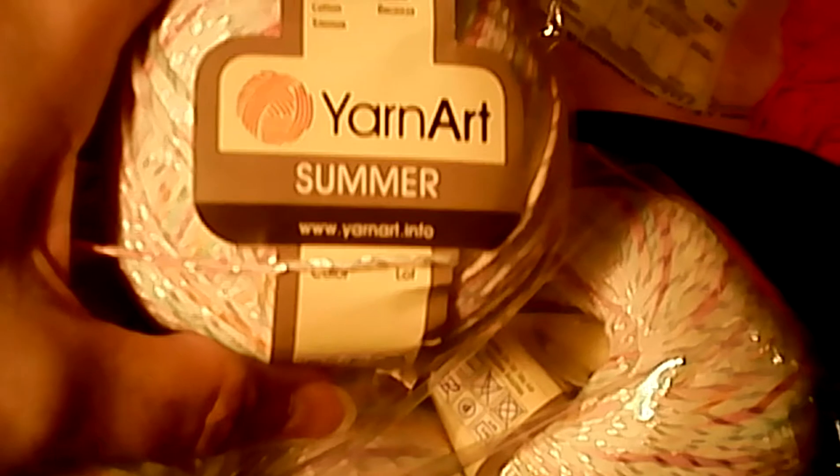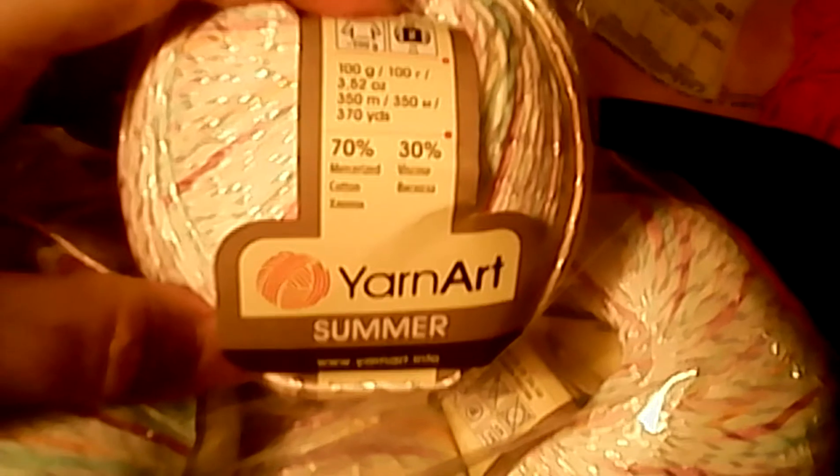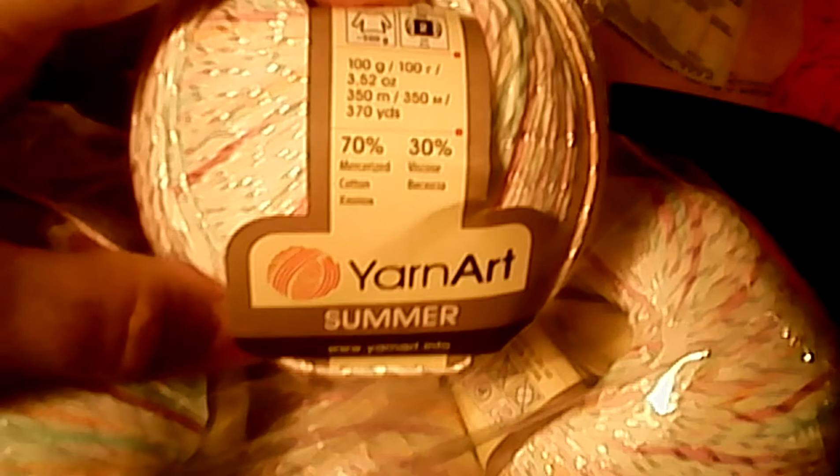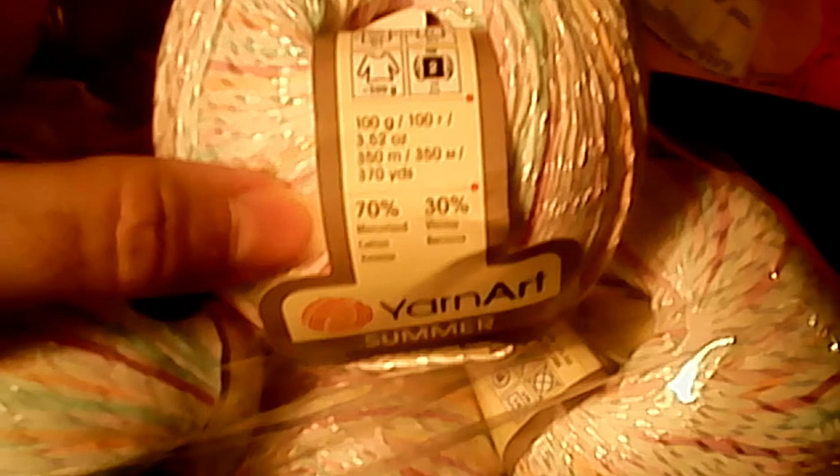Yarn Art — yay! I don't remember which company I ordered this one through, might have been Amazon. It's 70% mercerized cotton, 30% viscose, 370 yards, and it's a number two yarn, which I agree with. And it's beautiful. When I ordered it I took a chance, because I wasn't sure what I was getting — it looked a lot darker and it looked like it had some blues in it that I did not want because it wouldn't match. But when I got it, it's perfect. This kind of goes to show you that even though they say you're getting a different yarn from a different company, just because it has a different label on it doesn't mean it isn't the same yarn.